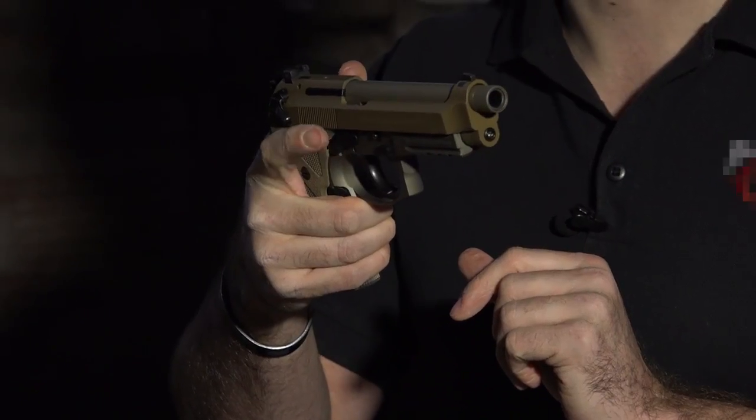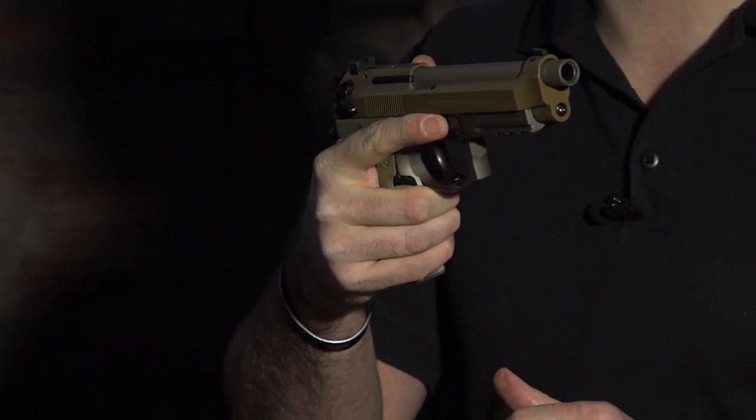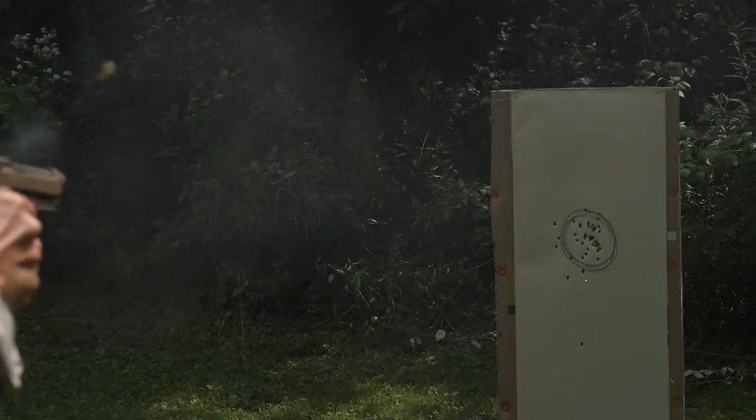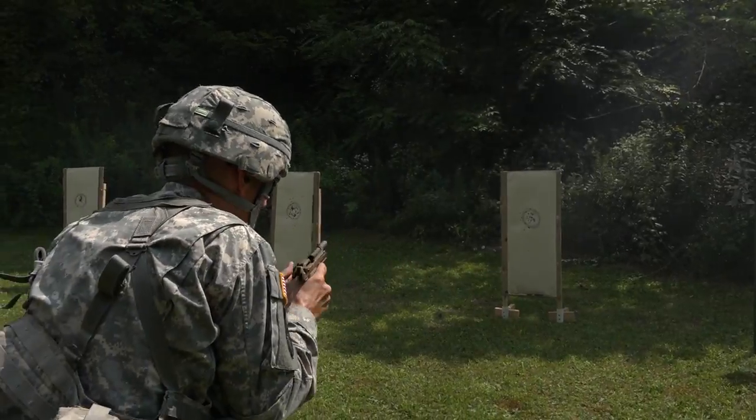The activation replaces your standard takedown lever on the Beretta series. By keeping your finger straight and off the trigger, you're actually resting right on the activation point. Pressing in turns the laser system on; centering turns it off. You can activate the laser from either side — it's ambidextrous. It's easy to turn on and turn off.